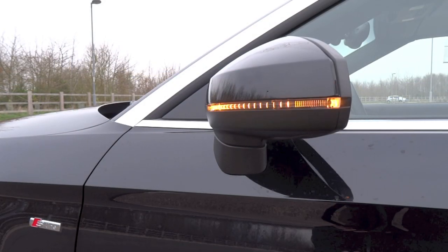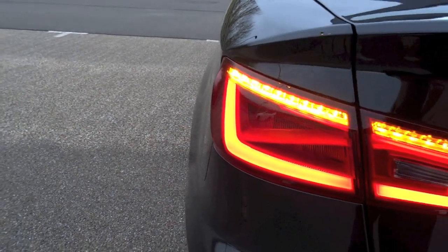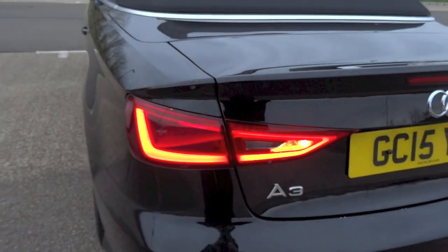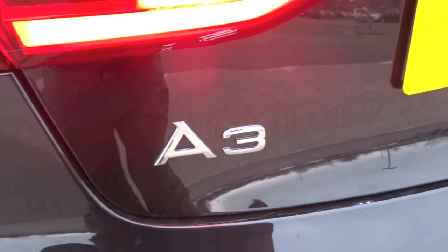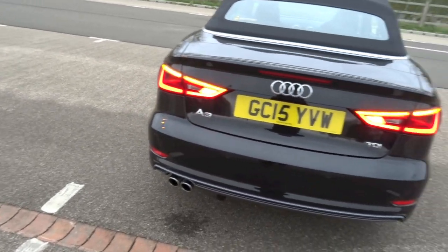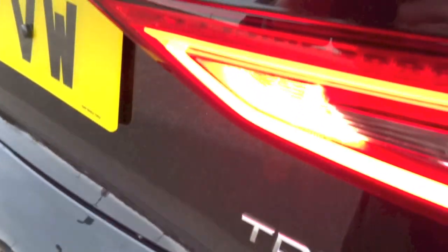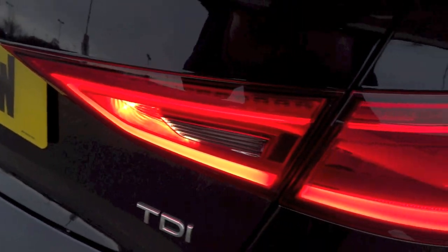The second generation A3 Cabriolet first went on sale in the UK in 2014. Currently there are three trim levels available: the base SE, the mid-range Sport, and the range-topping S-Line. Petrol engine choices include a 1.4 TFSI, a 1.8 TFSI, and the S3 Cabriolet's 2-litre TFSI. On the diesel side, there is the 1.6 TDI and the 2-litre TDI with either 148 or 181 horsepower. Depending on the engine, manual or S-Tronic transmissions can be chosen, as is front-wheel drive or Quattro all-wheel drive.